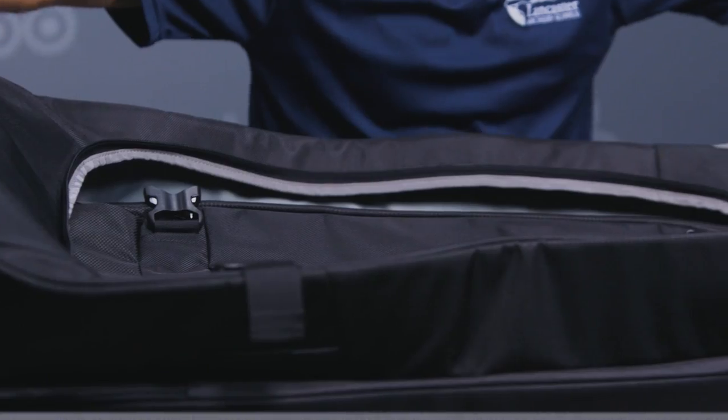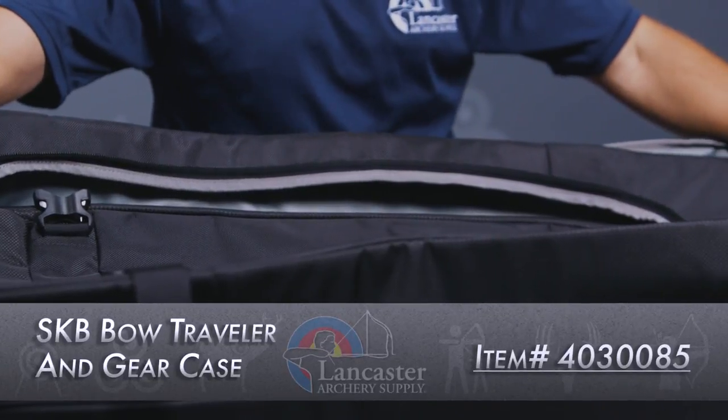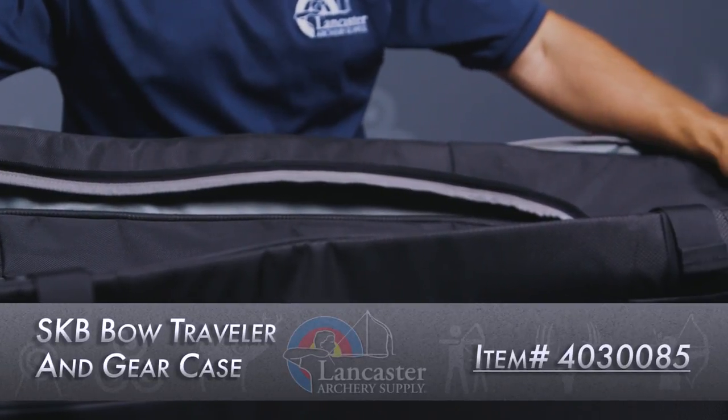Hey, sorry, I was just mobile home shopping. My name is Brian Brady, I'm with Lancaster Archery Supply, and today we're giving you a review on this chonker here — the SKB Bow Traveler Case. This can fit your bow.